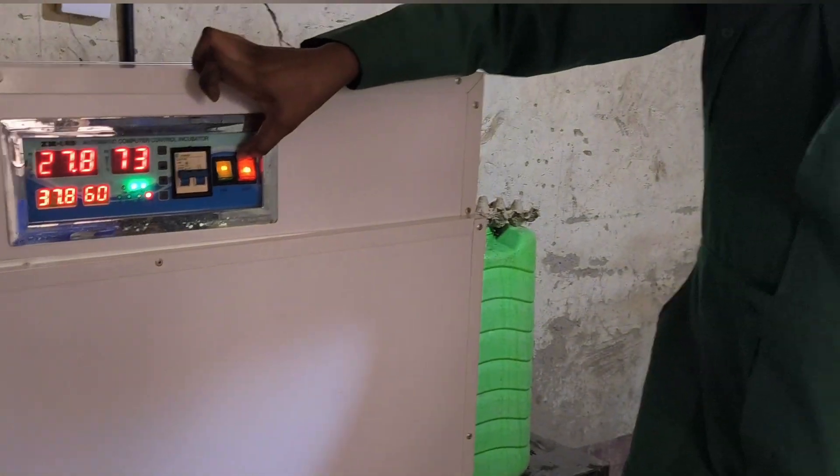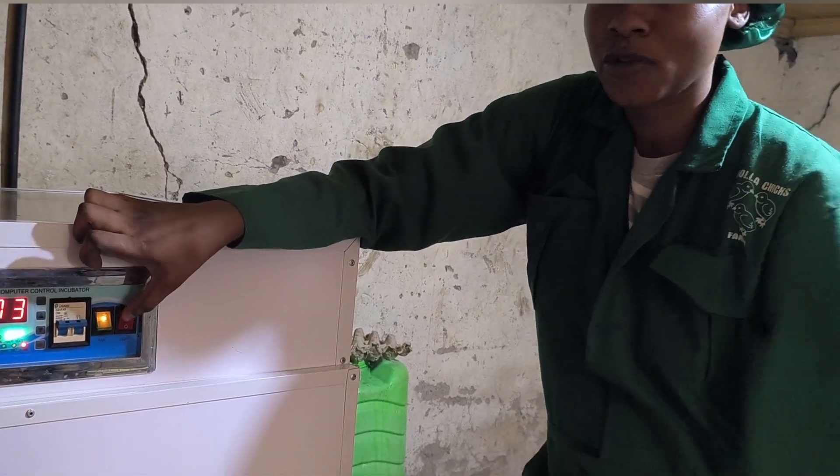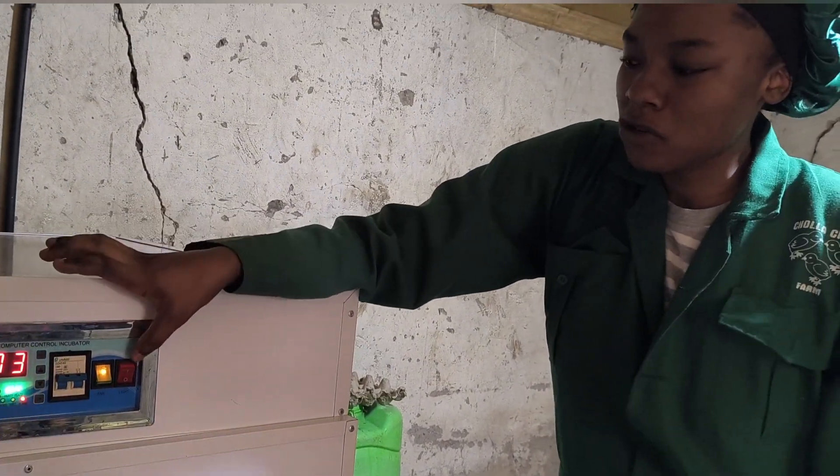Remember, once we close the machine, we don't need to open it too often. The only time we will open it is when we are putting in more eggs.